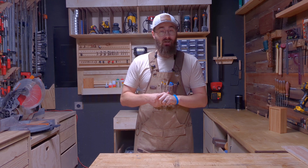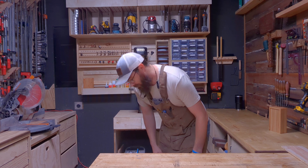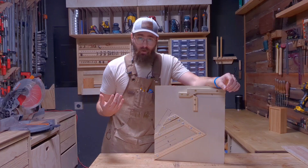Let's talk woodworking jigs. Jigs make a job so much easier, so much better, and they're very versatile. They can be as complicated or as simple as you want to make them. I like doing them simple — easy, lemon squeezy. Here's an example from my last video: a very simple jig I used to do the timber frame for the birdhouse feeders.